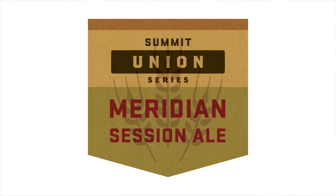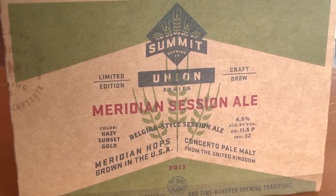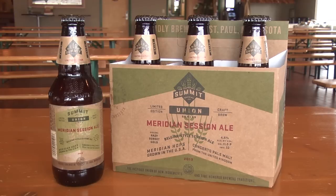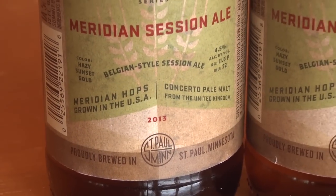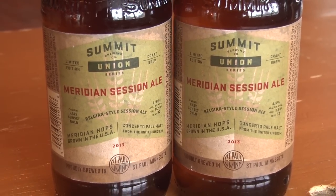The Union Series basically seeks to combine new and obscure ingredients on the brewing scene with a fairly pared-down approach to recipe development, and also utilizing traditional and time-proven brewing techniques. Meridian Session Ale will be the first entry in that series.